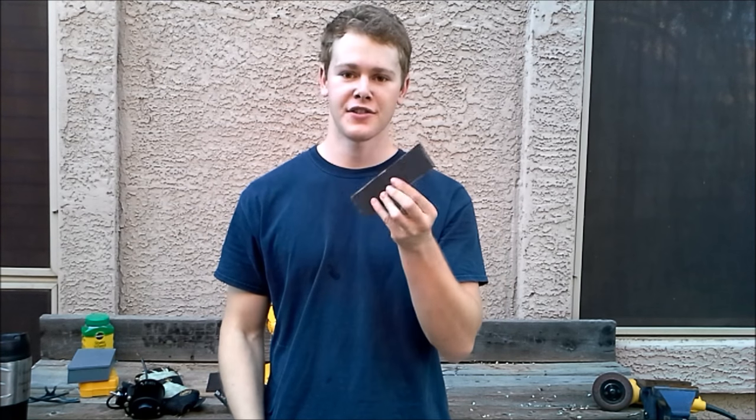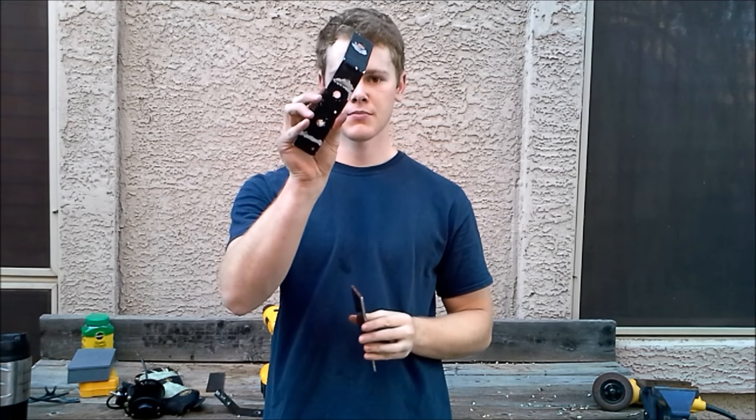For the backing plate on the mounting brackets, I'm just going to use some of the scrap metal I found in the shop. All I have to do is transfer these holes from this to this, and that way we can run some bolts through it and it'll sandwich the bars on the roof rack, and that'll hold the light in place.